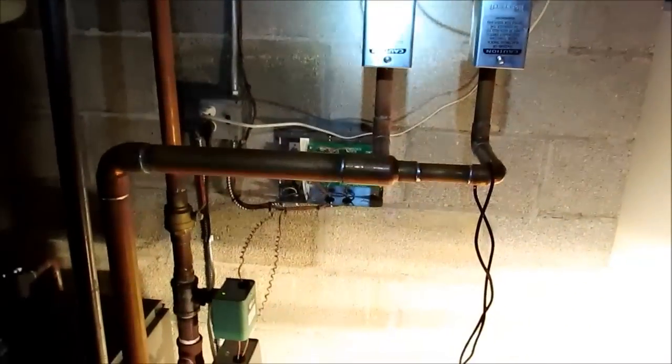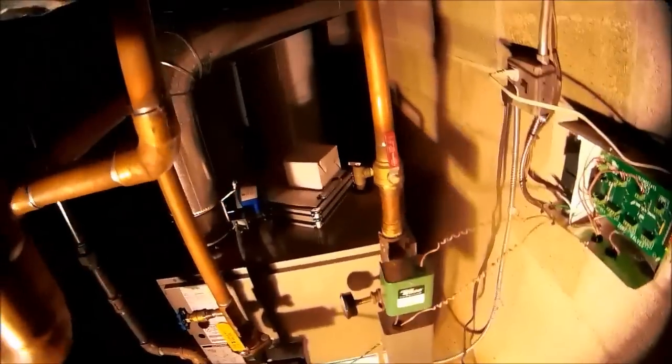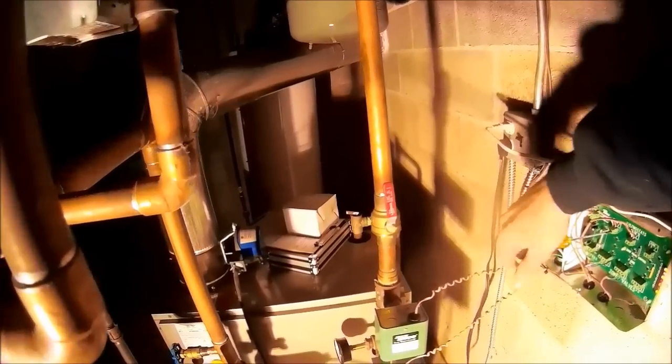I'm using my other camera so it might have different audio. The zone valve with the end switch is not making. The actual pump is running on the boiler now, and this one's calling too, so this end switch is making. If I take my thermostat off, the zone valve shuts — this zone valve is still open and it's not making an end switch, but it's calling on my table control.